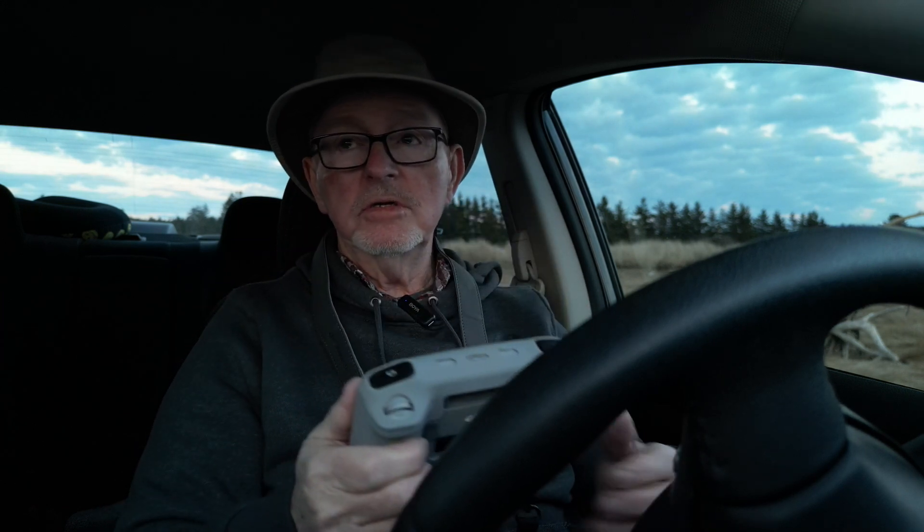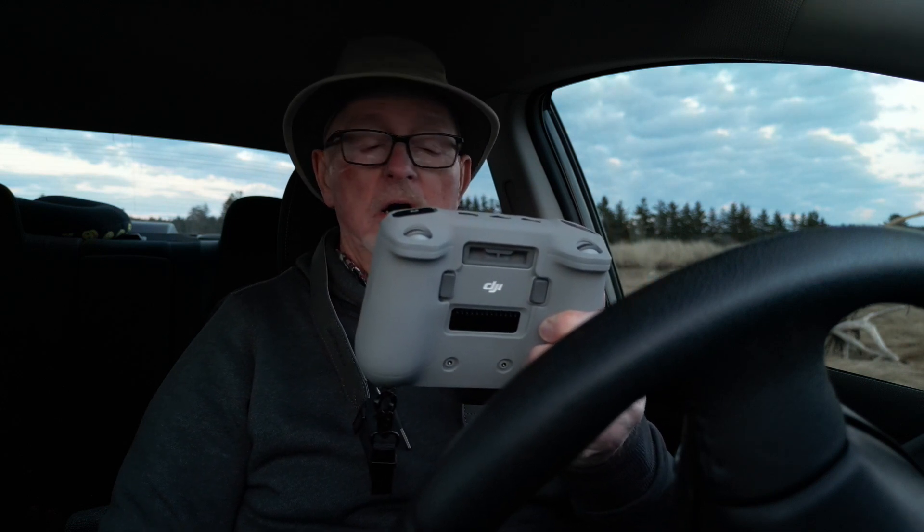Prior to this, I was using my camera, or probably my phone. So I'm trying it out, but I learned there's something you could do with this that was kind of unique, and that is you can record audio.